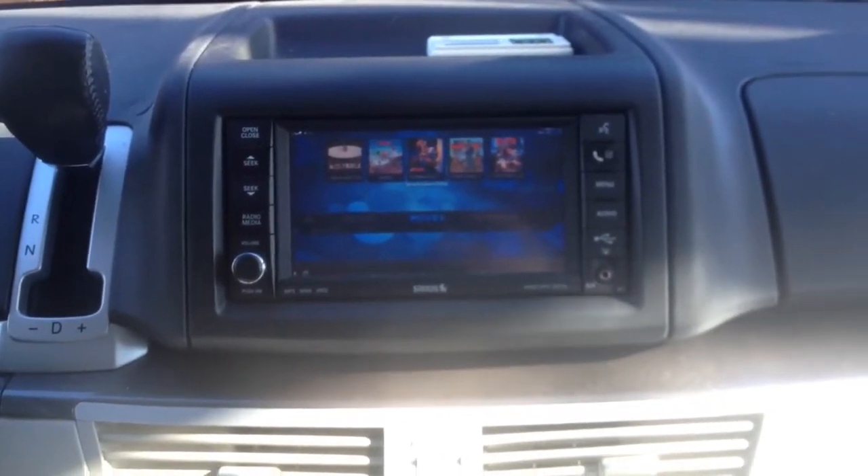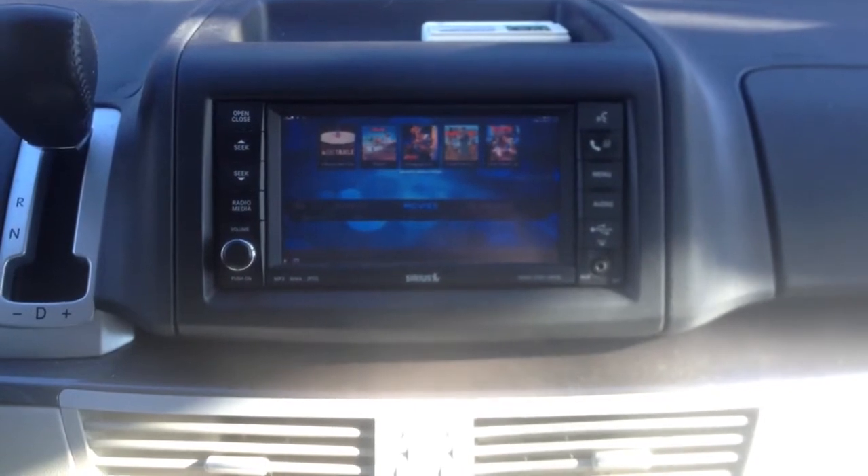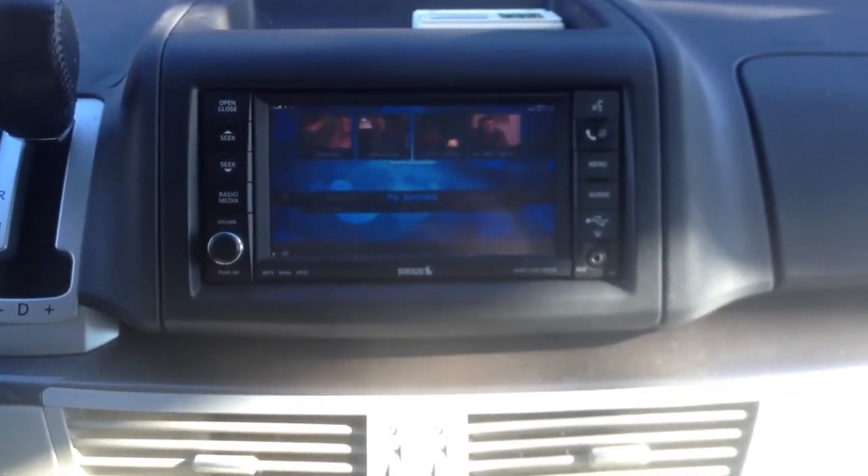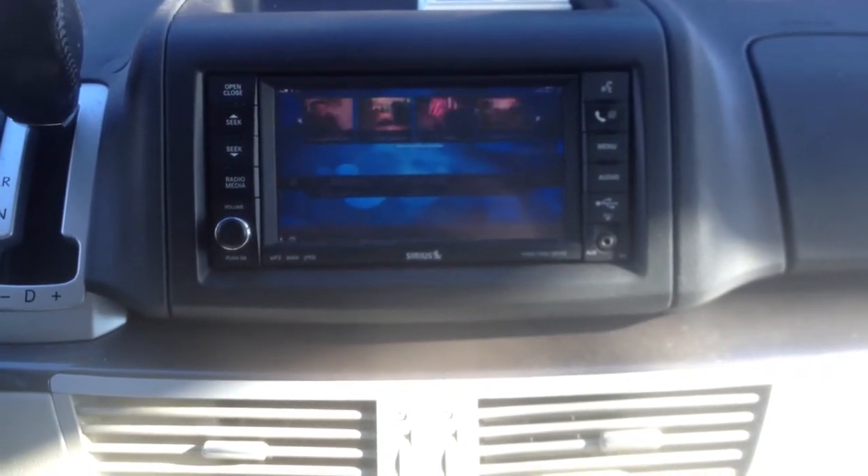Here's a quick demo of the Raspberry Pi running XBMC in the car. You can see everything moves pretty fluidly.